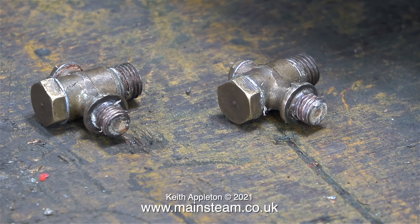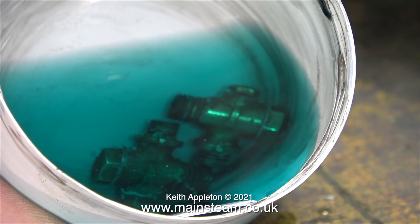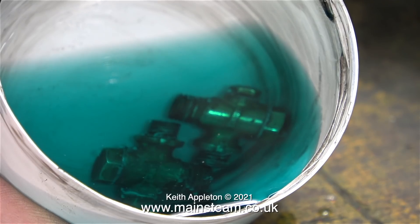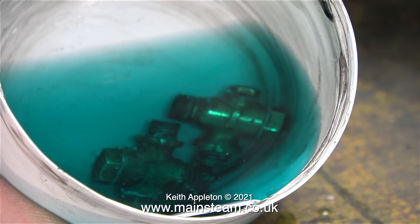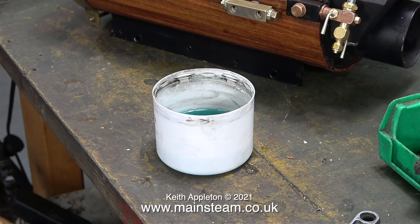With the old shim washers removed, all I need to do now is drop them into the acid bath to clean them up. But instead of dropping them directly into the acid bath, I filled an aerosol cap with some acid and put them in that. I'll remove the check valves from the acid after about 24 hours, when hopefully they should be a bit cleaner than they currently are, inside and out. And that's it for this episode. Stay healthy, thanks for watching, and I hope you found it useful.